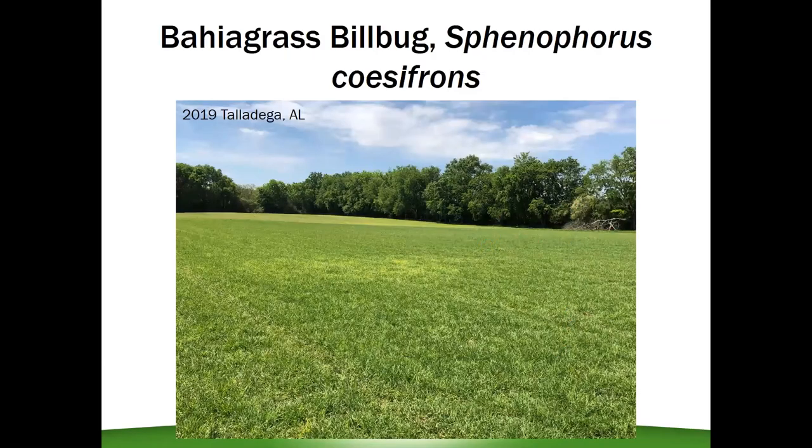I want to spend a few minutes discussing bahiagrass billbugs. This pest is not as commonly known as stem maggots or armyworms, but it can still be as destructive. The bahiagrass billbug is a beetle, and if left undetected, it can completely take out a bahiagrass field over the course of several years without you even being aware it's there. This field from Talladega County this year shows a discolored, lighter green patch in the middle of the field — that's really indicative of the way this pest works. Underneath that patch of yellow, you have billbug larvae feeding on the roots, preventing the grass from getting nutrients and greening up in the springtime.